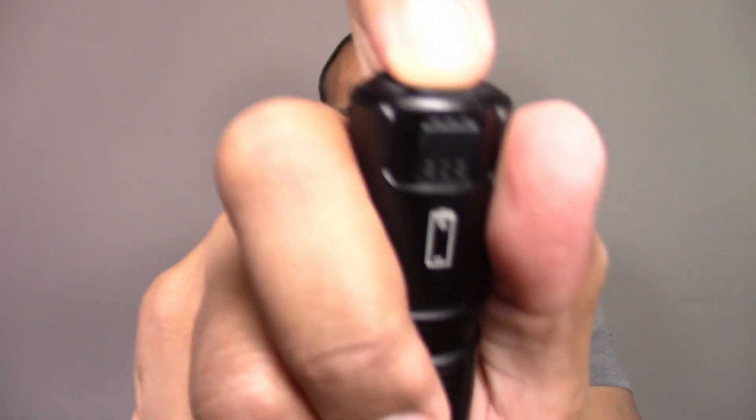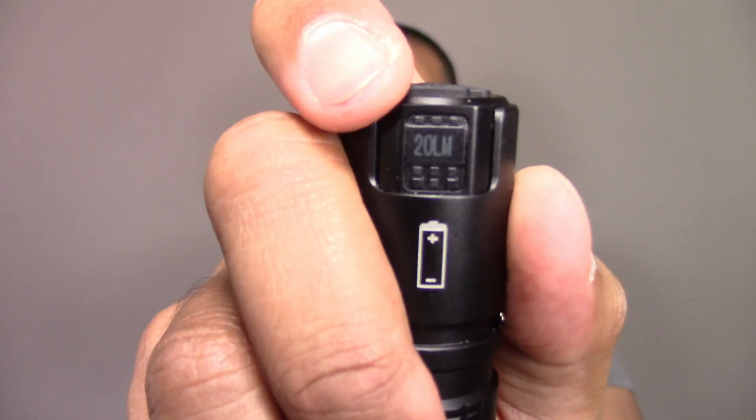Double tapping the on button gets you to 2000 lumens, and you get that for 1 minute, then it dims to 600 lumens for 90 minutes. Double tapping from turbo mode gives you strobe. Moonlight mode is 3 taps, and that is 20 lumens. Now, what's important to remember is moonlight mode, turbo, and strobe are non-memory function modes — it won't remember moonlight or turbo. It only remembers 200, 600, and 1400 lumens.